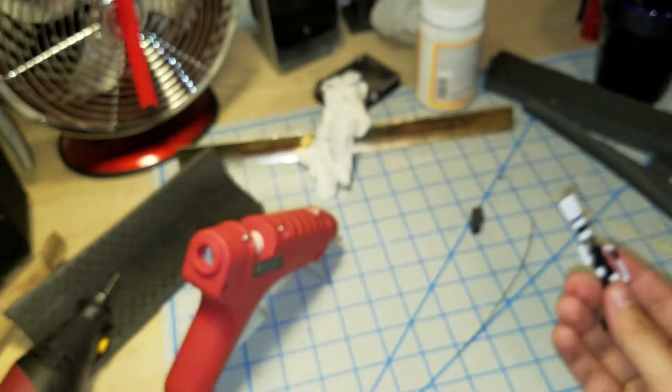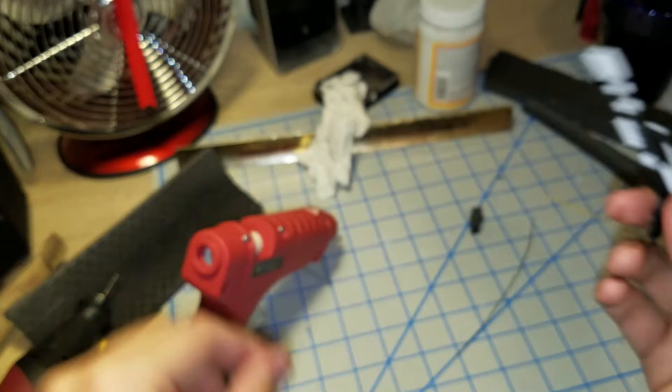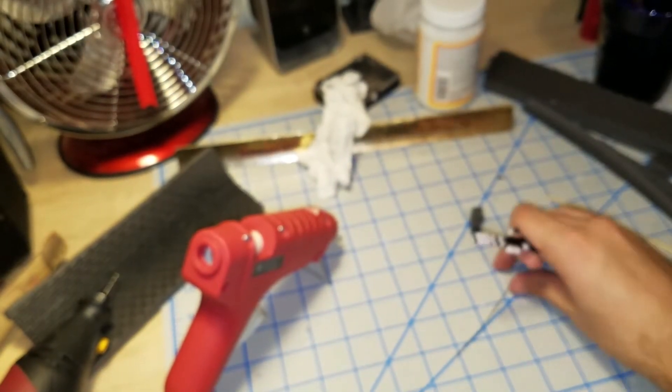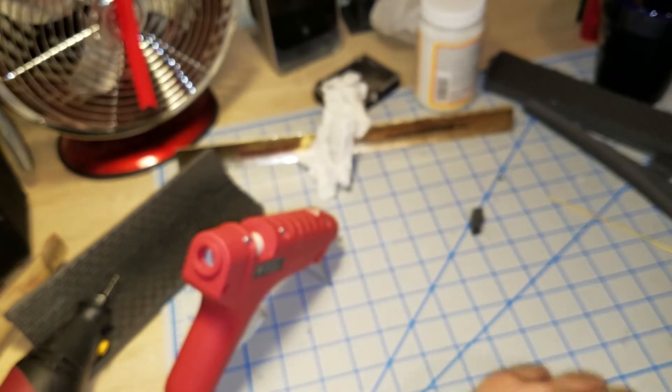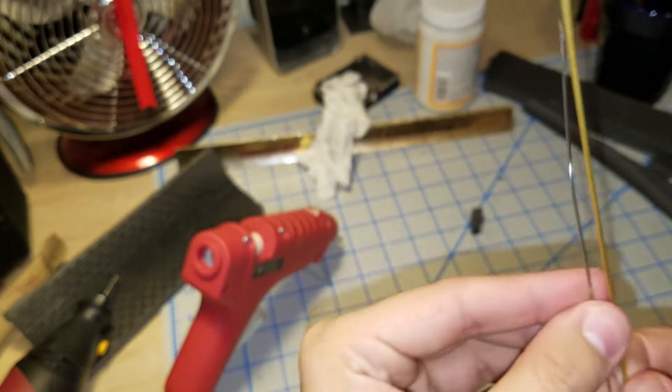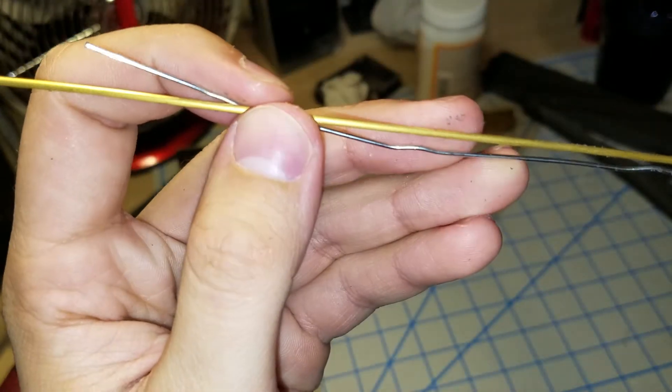So what we're going to do is we're going to be first drilling a hole right into the middle — we've already kind of started that — and inserting a paper clip. You can also use a brass rod. They're about the same size; I might end up just using a brass rod.